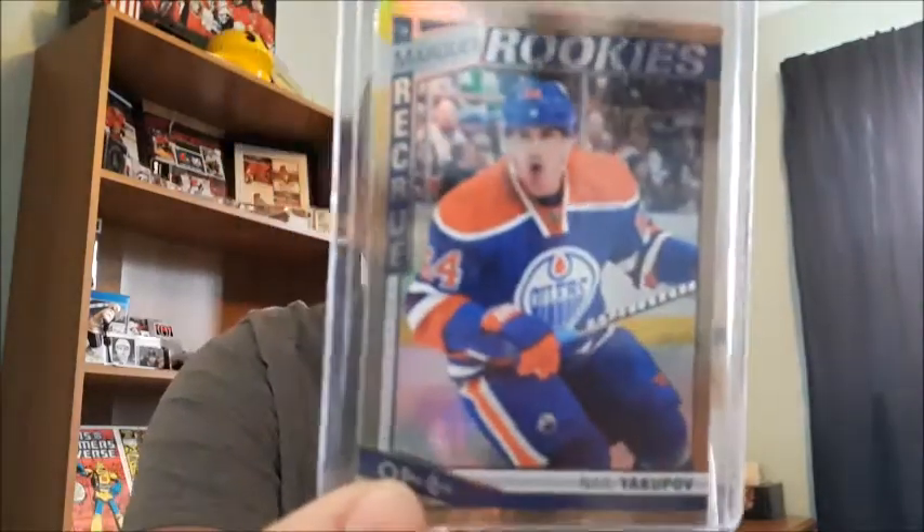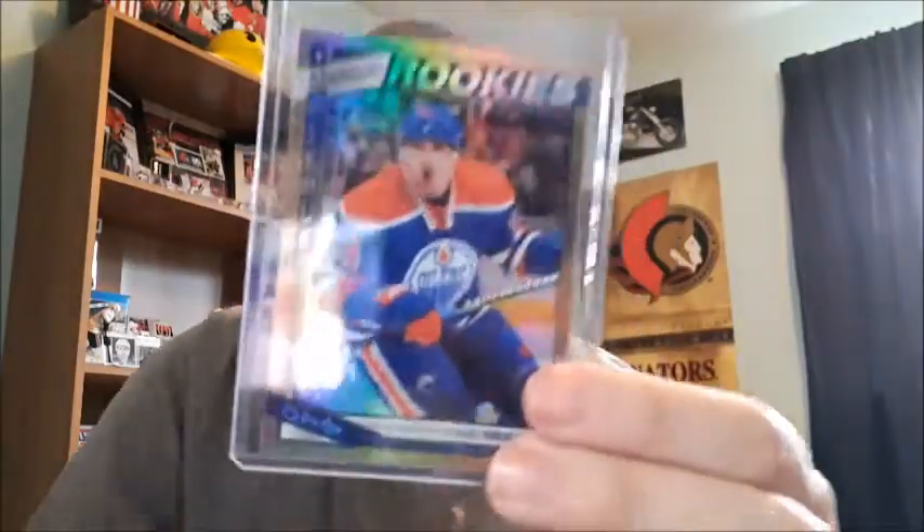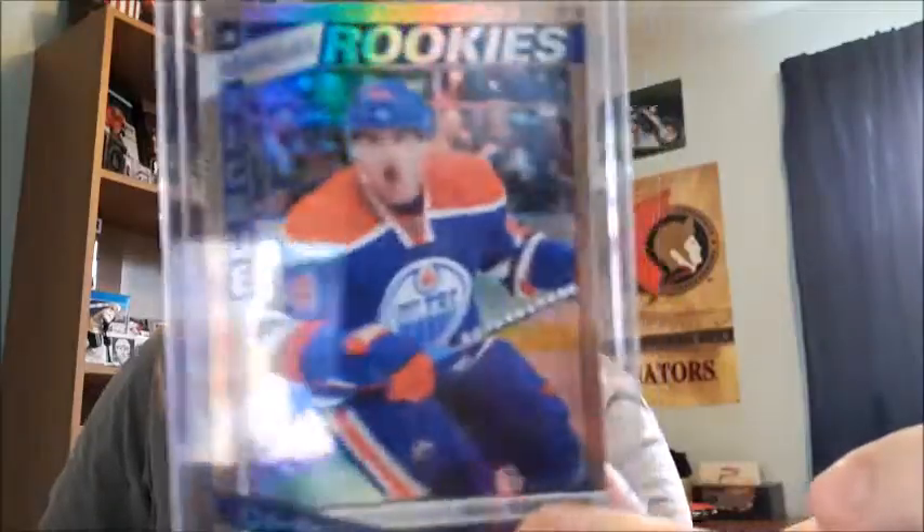I also have two foil rookie cards. The first one is Christopher Nilstrop - it also says on the back if they're a free agent. Then the top one, which I couldn't believe I pulled - I was looking up the value and wondering why it was so high - when I turned it over I understood: it's the marquee rookie foil card for Nail Yakupov, who was the first overall pick from the Edmonton Oilers. That's why the value was so high. I'm not a huge fan of the player though, so I'm thinking of trading or selling this one off.